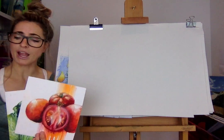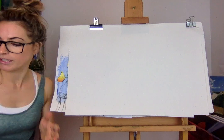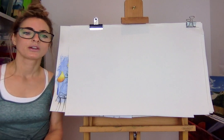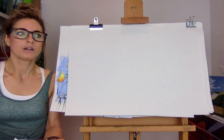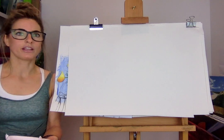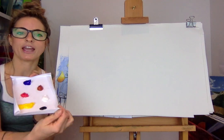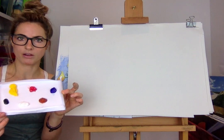Everything starts from shapes. All you need is some paint - if you don't have paint you could use watercolor pencil - just any paint you've got in the house, or just draw it and color it in with oil pastels, chalk pastels, anything you've got. I've made myself a palette on an A4 sheet of paper and I'm using acrylic paint.